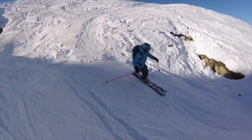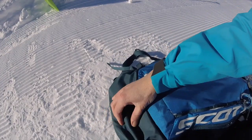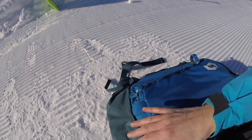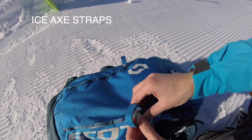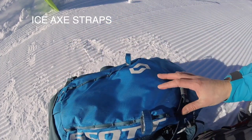On the outside of the bag, what I like is this part here — it's a lot thicker material, really reinforced. I like that because the bag is always on the floor and it's a bit more protection. You've also got the ice axe loop here, and it can actually take two ice axes, which is great.